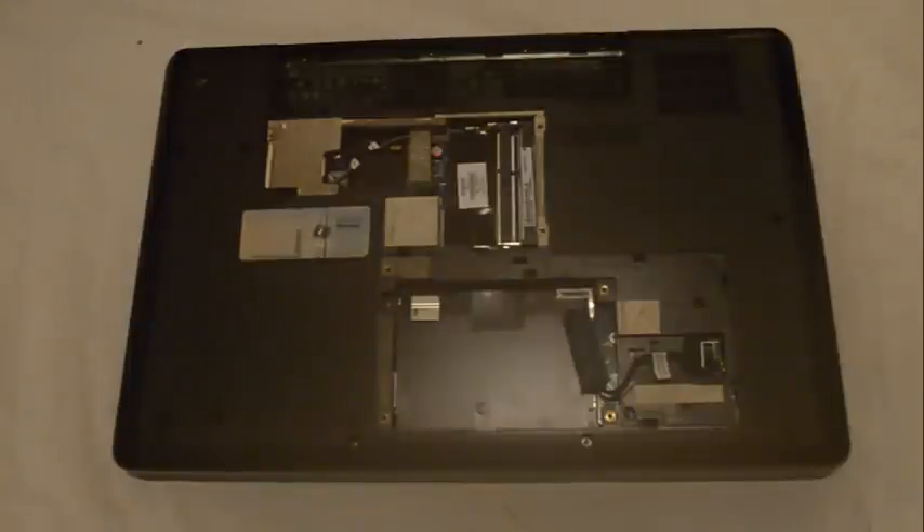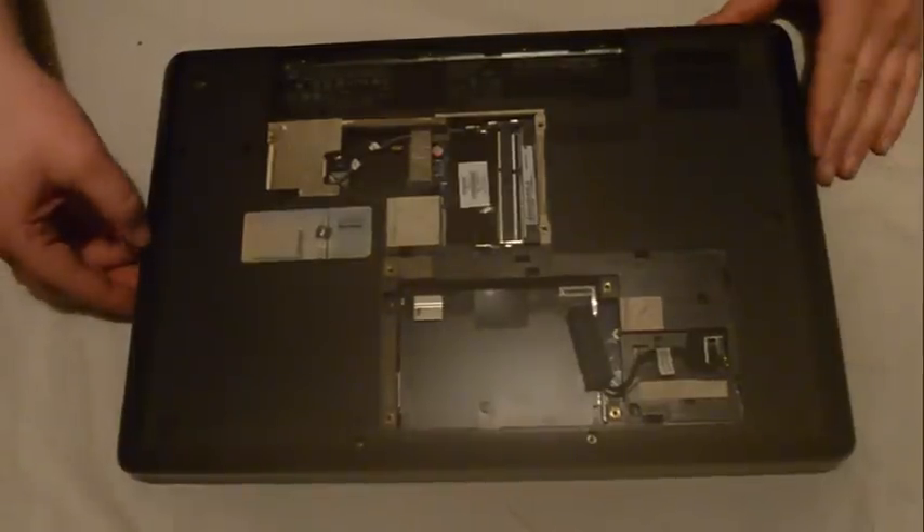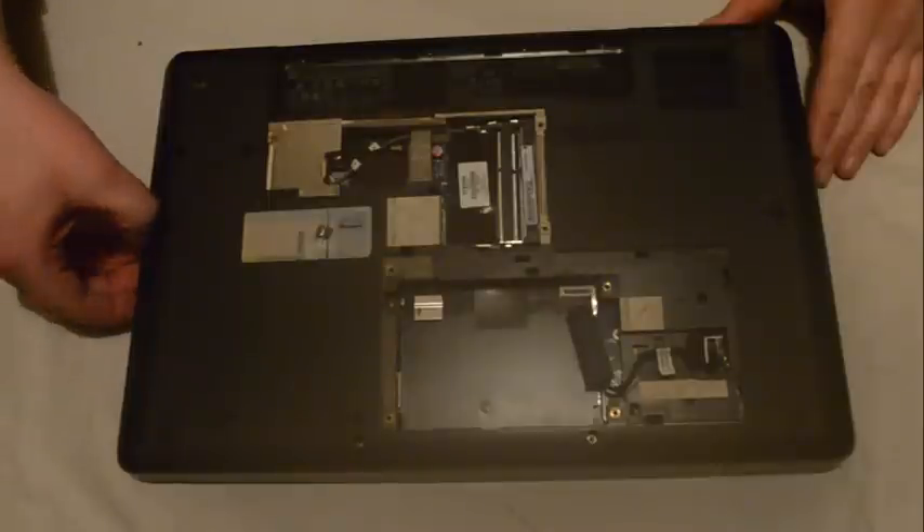Next what we are going to do is remove the CD drive, which once all the screws are removed should just slot right out.